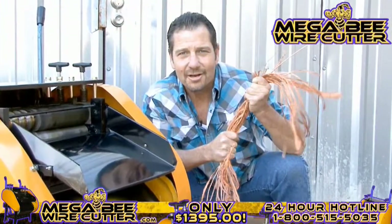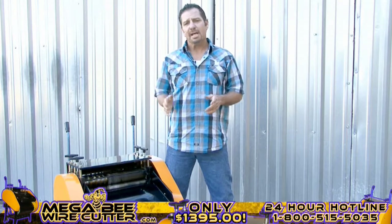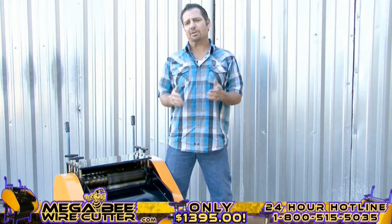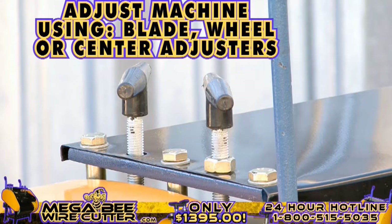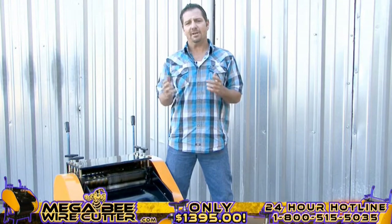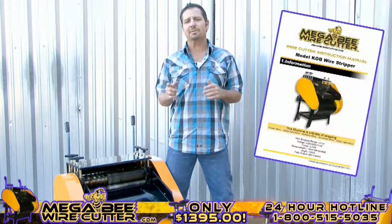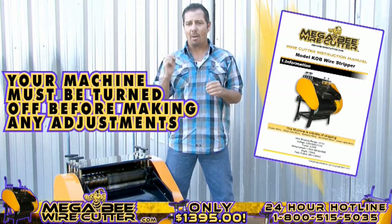The MegaBeat Wire Cutter — turning copper into money. After stripping your cables, if you notice that the cuts on your cables are too small or too deep, you can always easily adjust this using your blade, wheel, or center adjusters. These adjusters are specified in your MegaBeat Wire Cutter instruction manual. Please note, your machine must be turned off while making these adjustments.